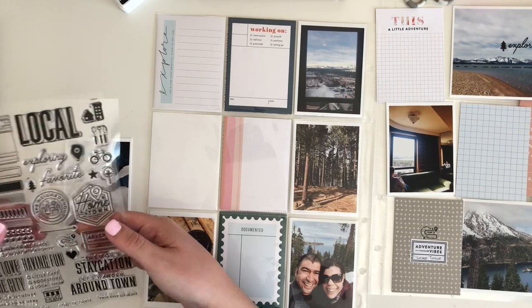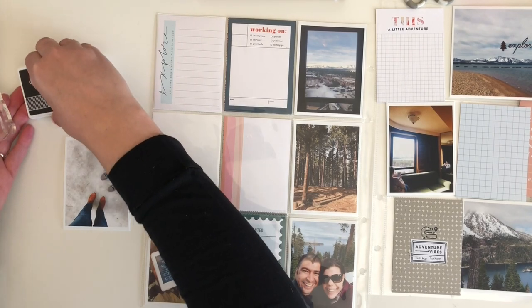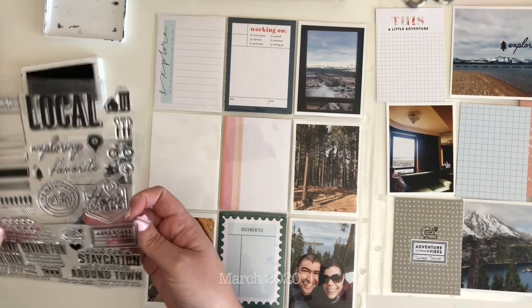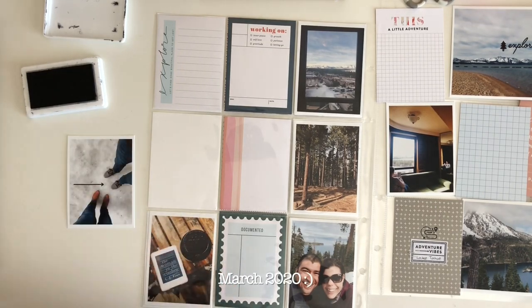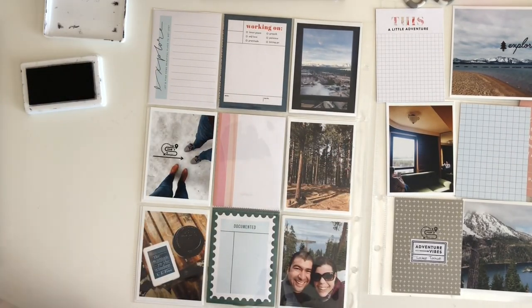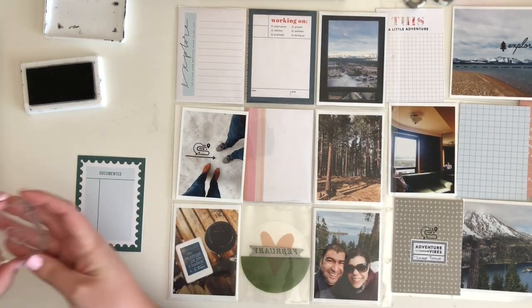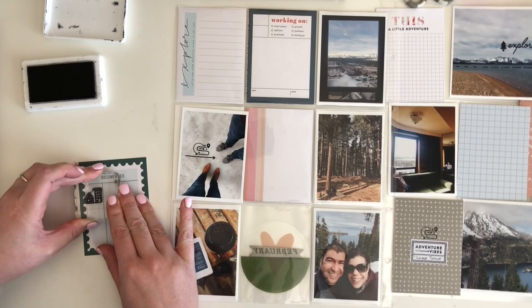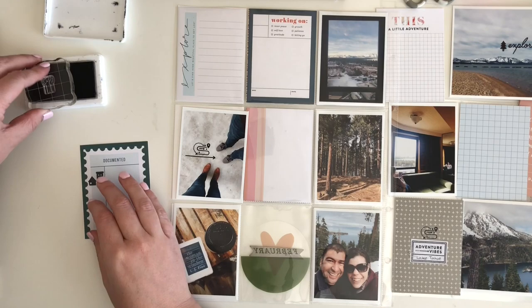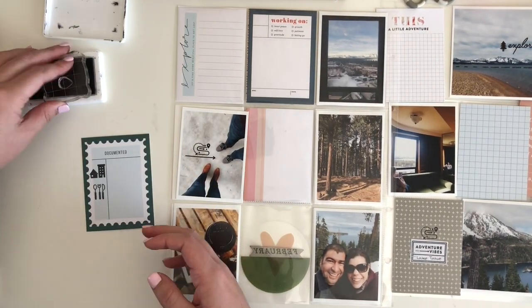Before we get into all of that, I want to prep my cards. I'm making custom journaling cards using some stamps. I am using the 2020 Documenter kit and the stamp subscription from Studio Calico. I picked out some cards that had blues, muted pinks, and some natural colors that worked really well with this spread. This was all about a recent trip we took to Lake Tahoe, California — it was really snowy and we were going up there for snowboarding.